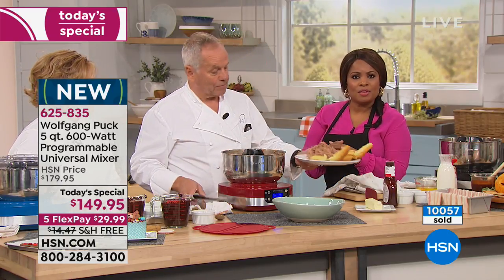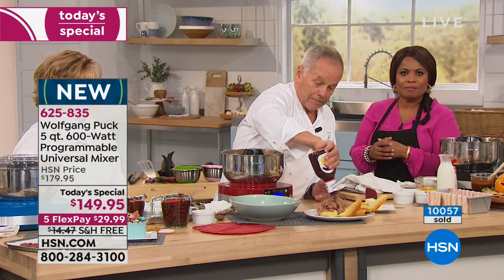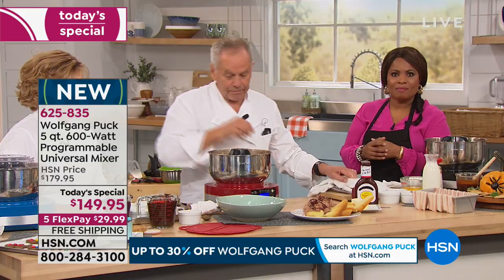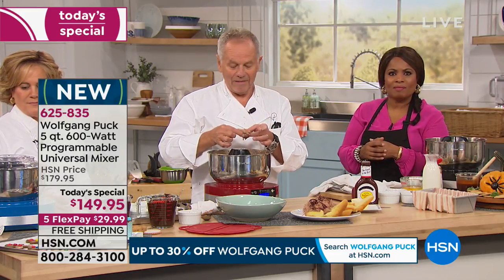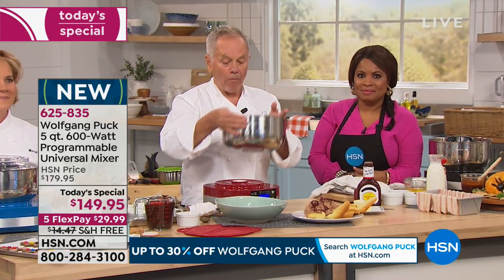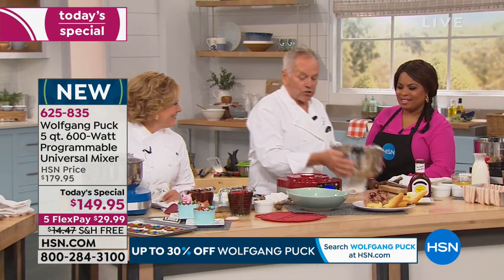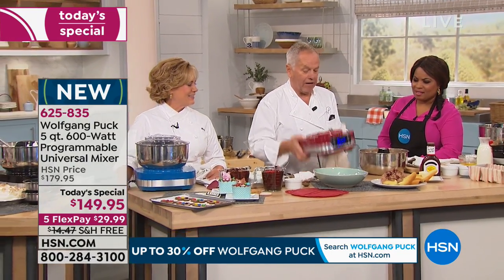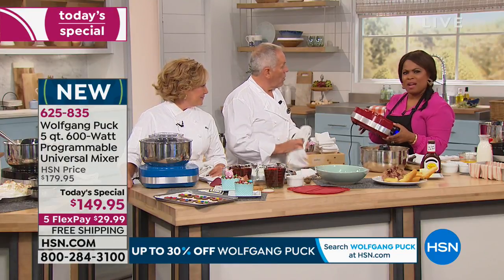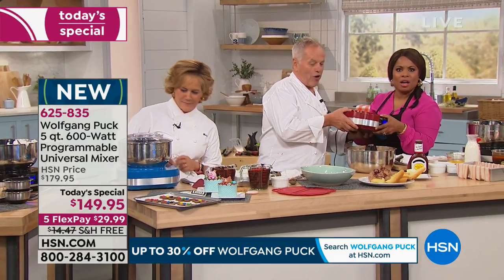Sharon, can you tell us what you really liked about this stand mixer? Well, I especially like a couple of things. I have a hand mixer and one of those big heavy stand mixers — I was using the big heavy stand mixer two days ago and when I saw this it looks so much easier. One of the features I really like is the timer so that you can walk away and do stuff. Exactly — that's one of my favorites too. Sharon, you're smart. And also look at the weight — it's maybe three or four pounds.